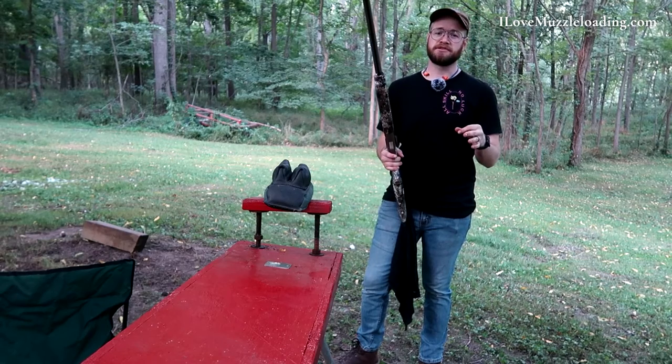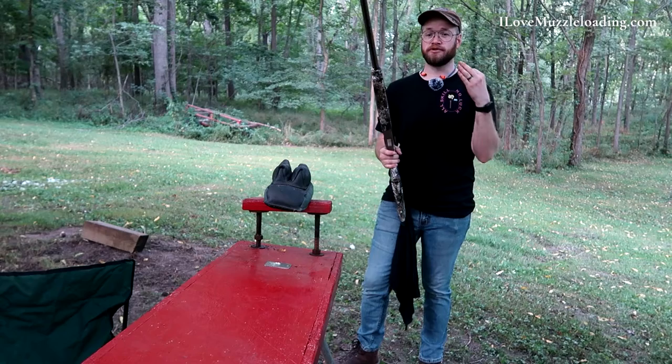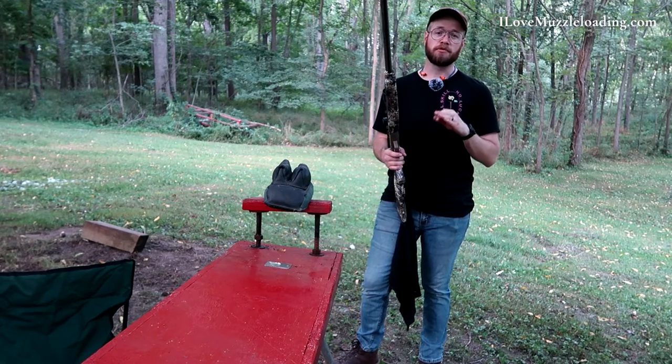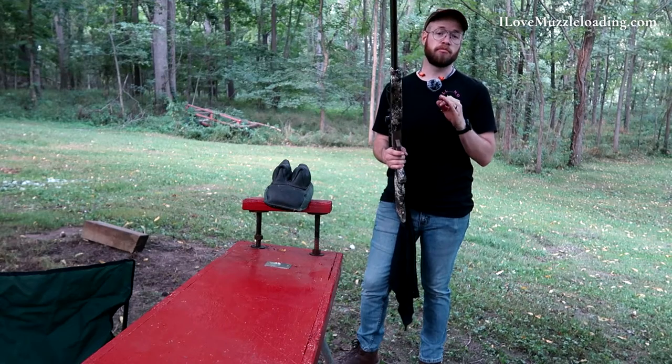When it comes to any muzzleloader, when you take it to the range for the first time — especially if it's been in storage for a while, or it's your first time with this muzzleloader, either new or used — what you want to do is pop a cap or prime the pan and just check that the bore is clean.